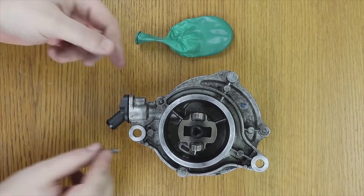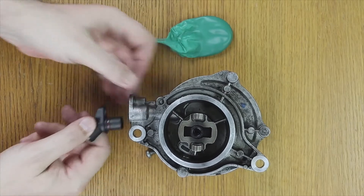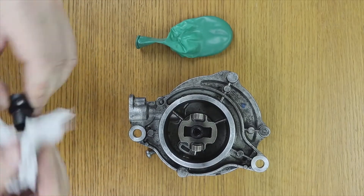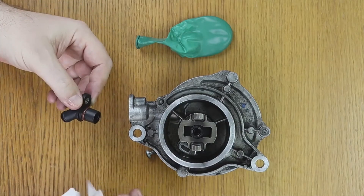You take it out. You can make a very simple test to see if it works: if you turn to one side it sucks, and if when turning to the other side it removes the air, then it does not fulfill its function. Here we have the check valve.